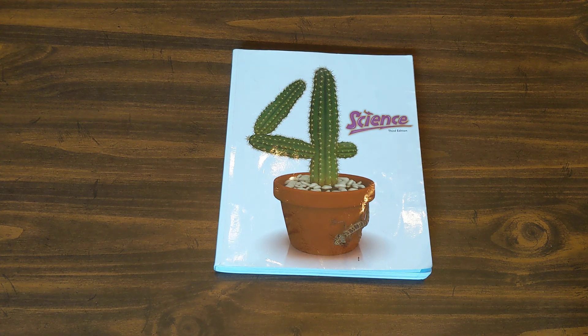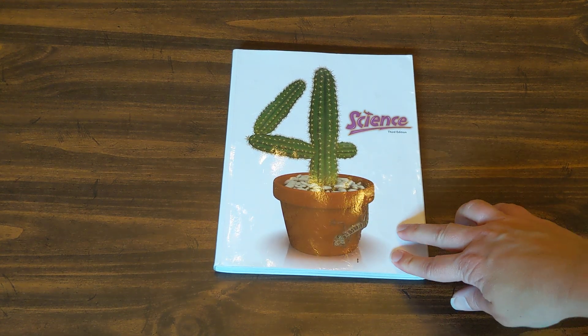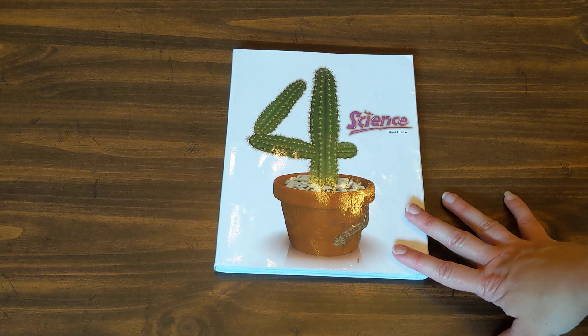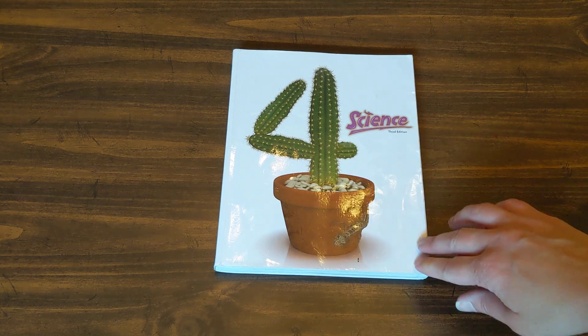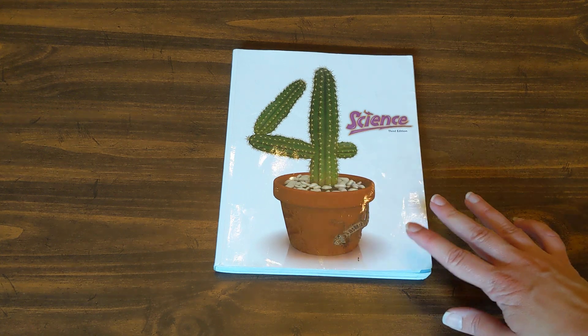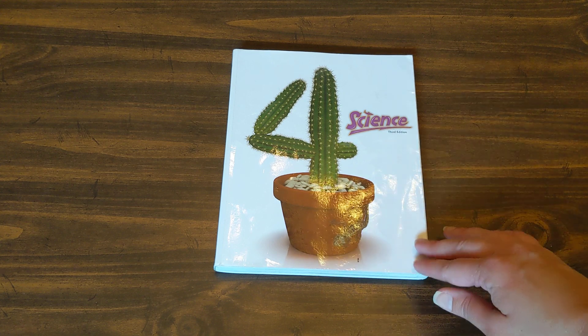This video is going to be another flip-through as I look inside another piece of curriculum on our shelf. To be honest, I forgot I had it. I went through so much work to organize everything when picking curriculum for this year, and I forgot I had this. I typically get a bunch of BJU Press materials from a local friend, and I just did not remember that she gave this to me.